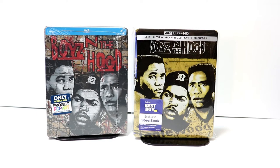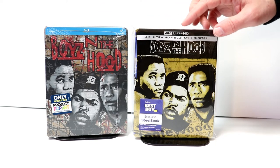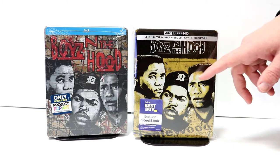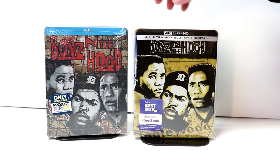I also wanted to take time to show you the other steelbook for just the regular Blu-ray release and how similar it is to this one. Pretty much the same artwork as far as the image of the people, just a different background. But overall, I really like both of the artworks on both of these.